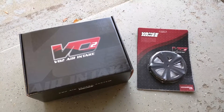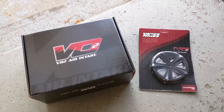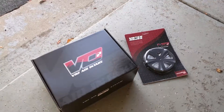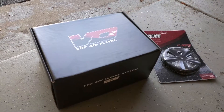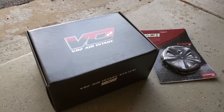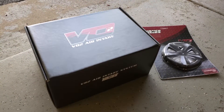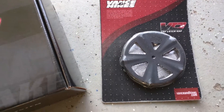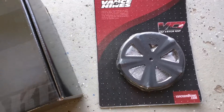Hey guys, this is Fresh Laws on the 2014 Yamaha Bolt R-Spec that I have. I just received my VO2 Air Intake by Vance and Hines and my VO2 Yamaha Bolt R-Spec Skull Cap, so I'm very excited.